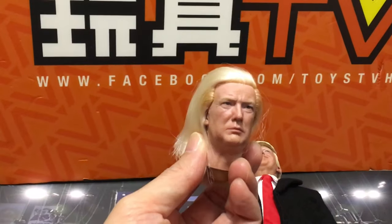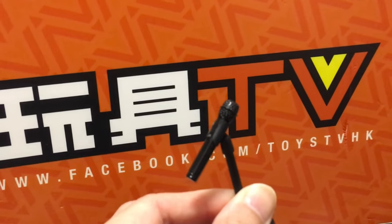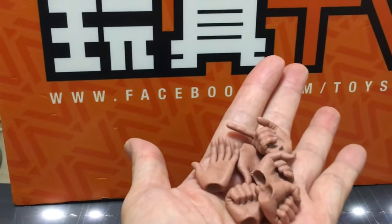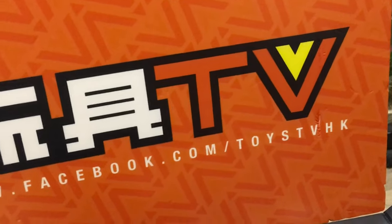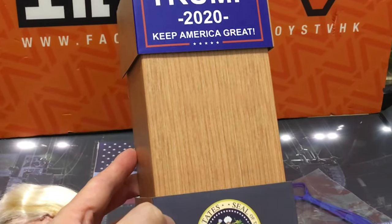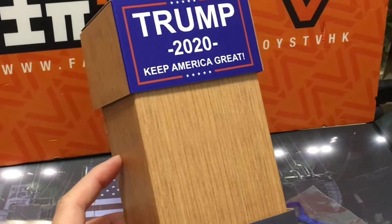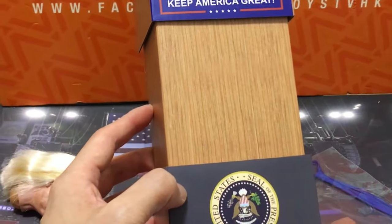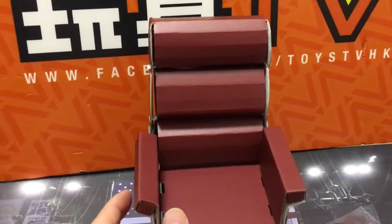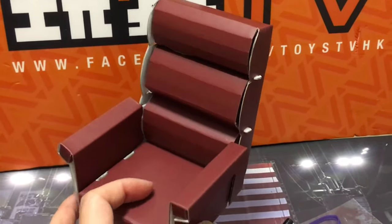A very funny figure with a lot of gimmicks. Two head sculpts, various accessories, spare hands, a stand for making a speech — which is paper only — and a paper chair, and also a desk, though I don't have it here right now.